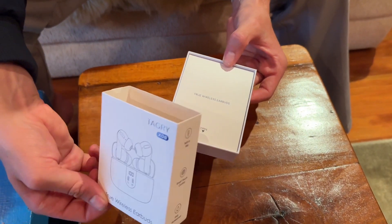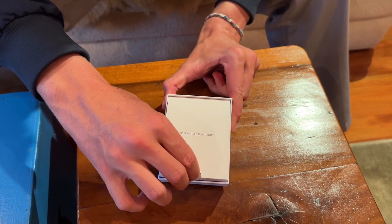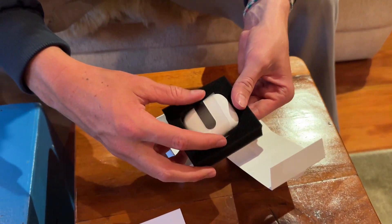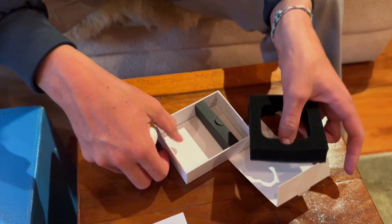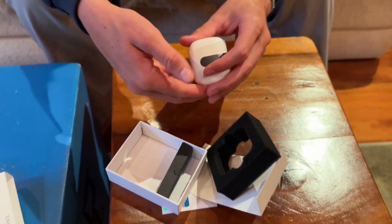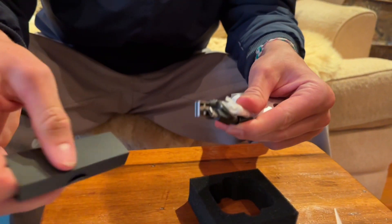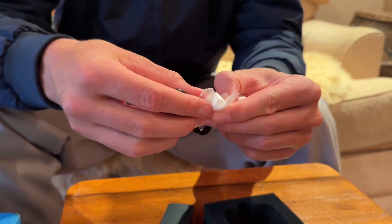Pretty nice unboxing experience. Look at that — it's in a nice foam padded case, ooh that's sick. We got a charger in here, spare ear tips, and a USB-C charger.